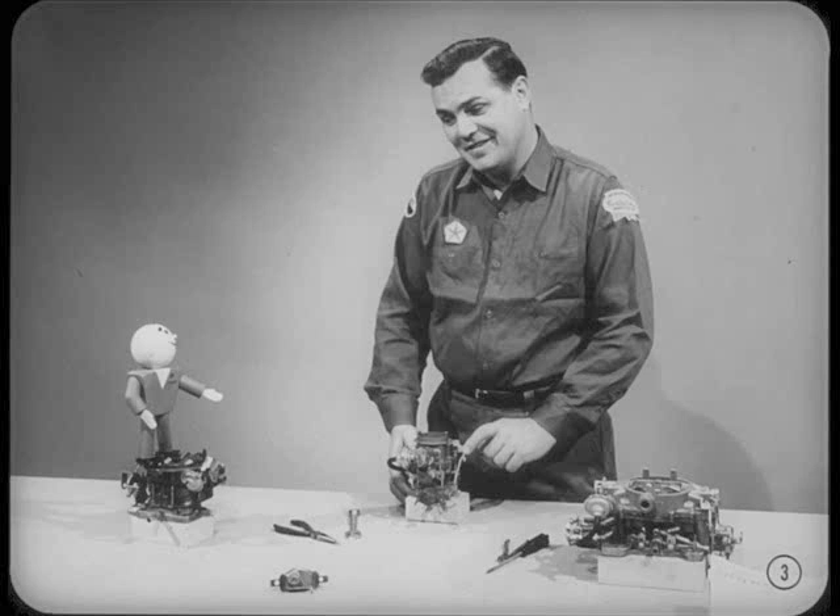What are you doing here with all these carburetors, Tom? Looks like you're starting your own private collection. Hi, Tech. Yeah, after learning all about carburetors in our fundamental session, I'm going into the business in a big way.